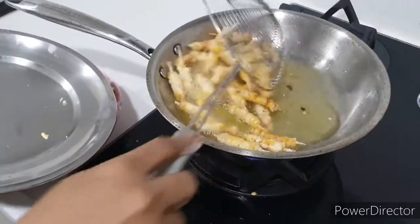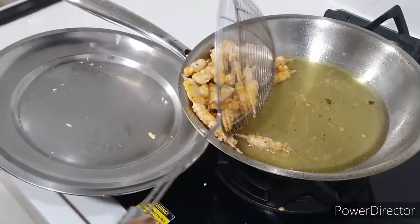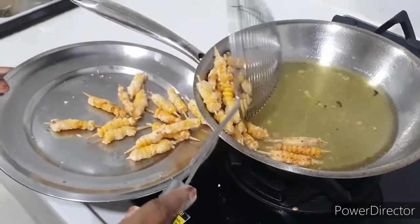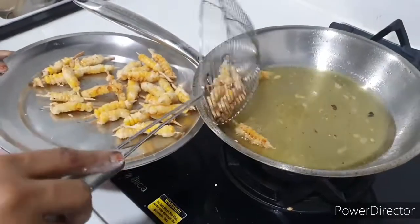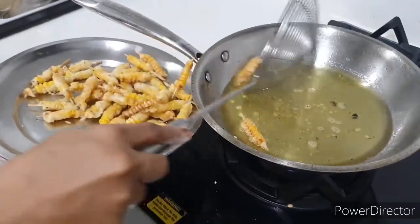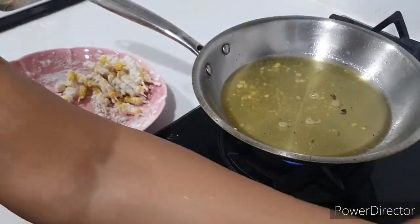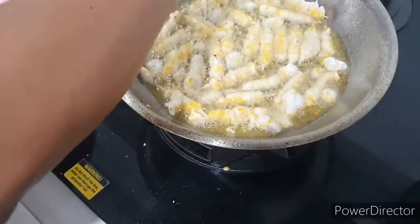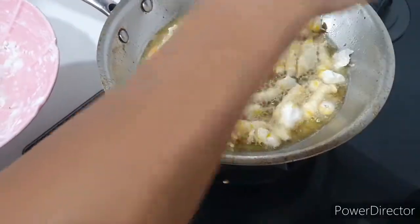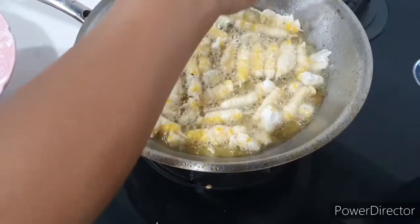So we are ready to mix a little bit in this process. We will mix it in this stage. Now we will mix it in the same way. We will mix it a little bit too.